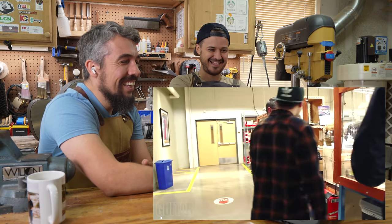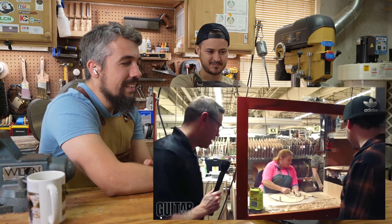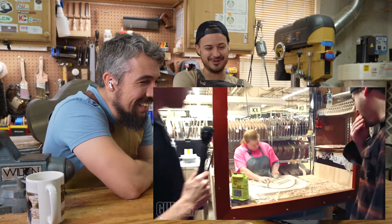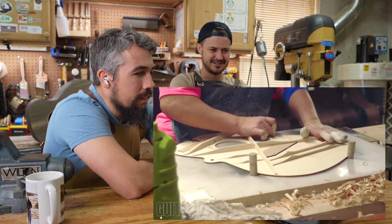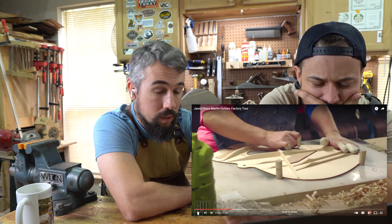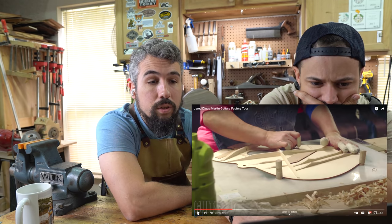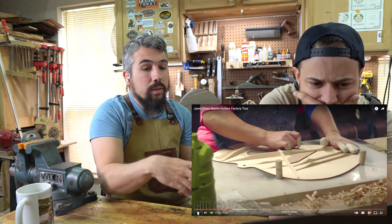A lot about Martin's tone — one of the ways we get that tone is the way we brace guitars. This is the part I was hoping we would see at a Martin tour: what we talk about with voicing a guitar, hand-voicing a guitar top. What they're doing is just shaping — that's not voicing. They're just kind of knocking it down to the level that looks good.